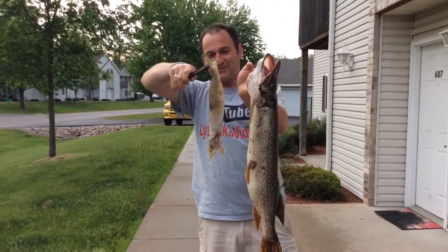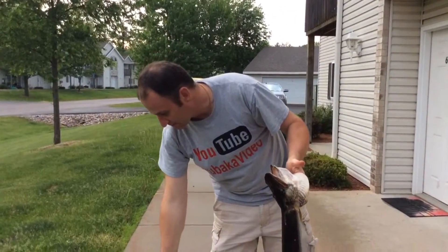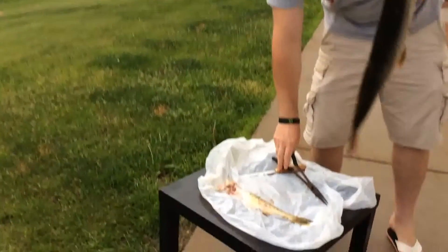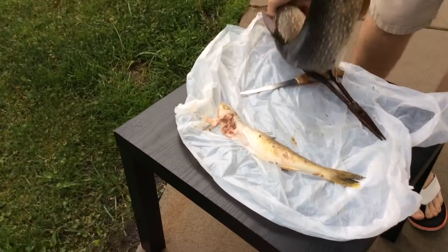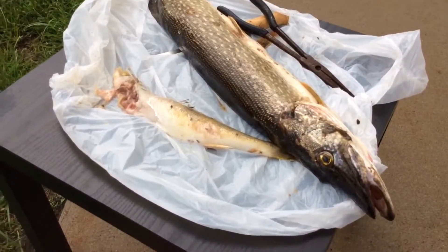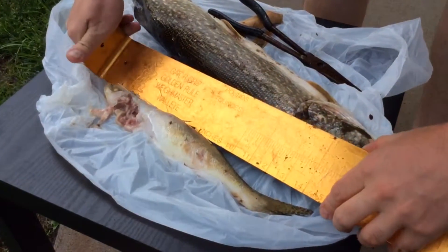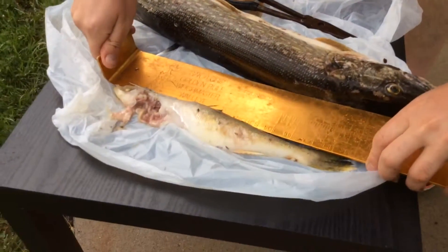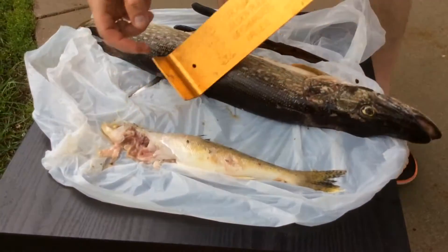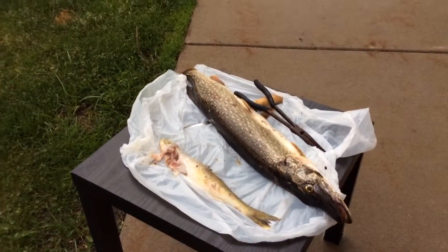This comes to show you what size bait you should use for pike. That walleye is probably 14 inches — short close up. Actually I have the tape measure right there. It's pretty well eaten, but he's 14 and a half, almost illegal-sized walleye inside that pike. Pretty crazy, huh?